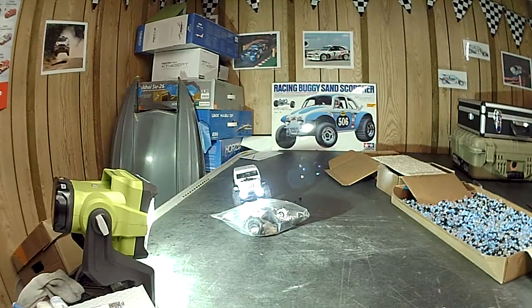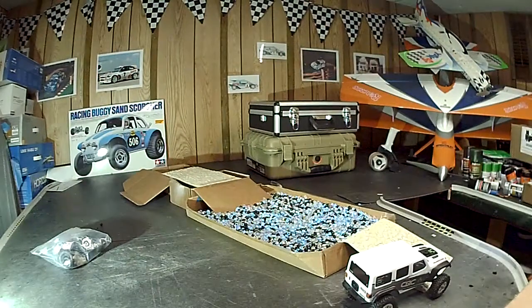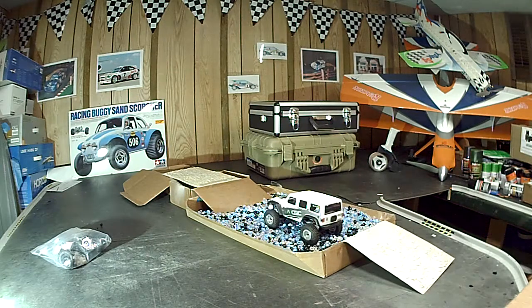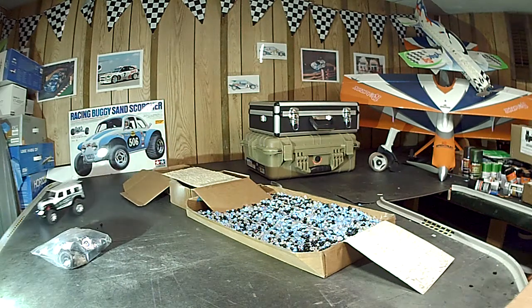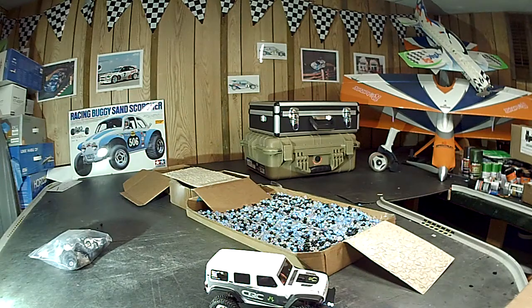Over the bag of tires and one more time through the water — that'll be the end of the video. I just want to demonstrate the differences between the RGT, the Axial, and the Kyosho. I like them all very much and wouldn't have a problem with any one of them. Just a quick video to show what you guys think — have a great day!